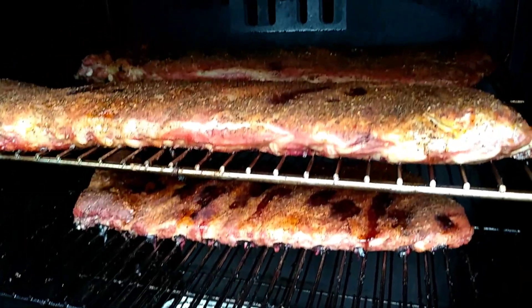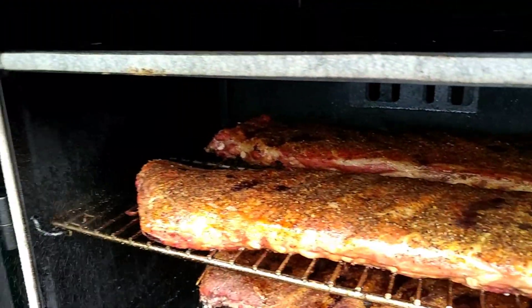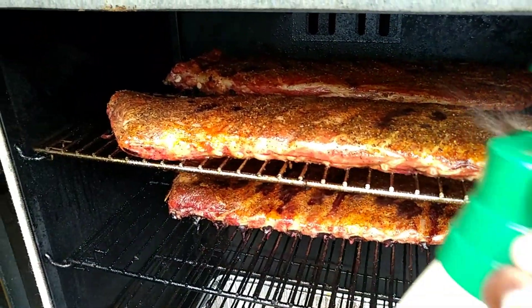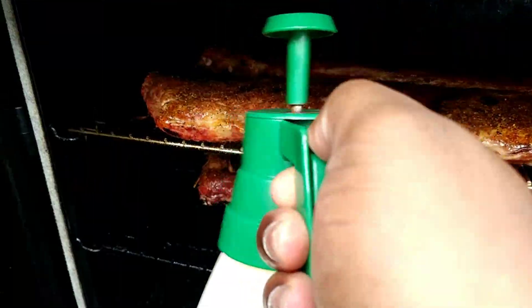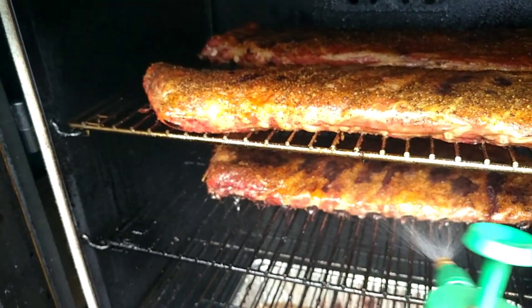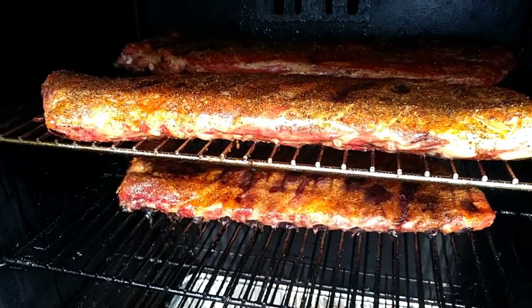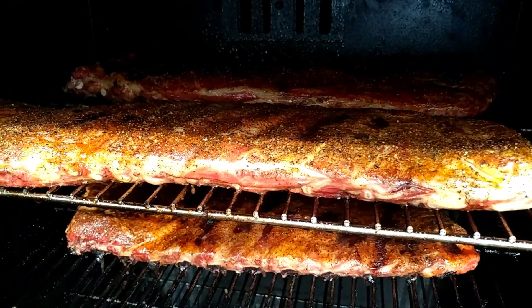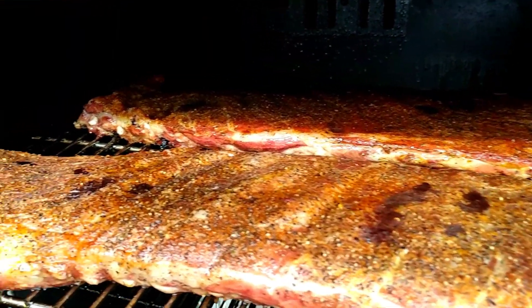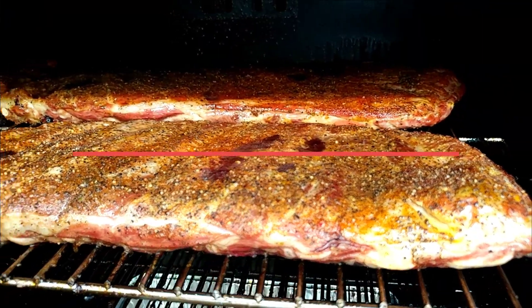Alright guys, my intention was to have you go out with me as we put the ribs on the pit, but as you saw the rains came, so I was not able to show that. The rain did stop, so this is where we picked up — this is about an hour to hour and a half in. I'm using water and apple juice as my spritz, and they're coming along real well. We are using the Masterbuilt Sportsman Elite again today, over mesquite. They're looking good.